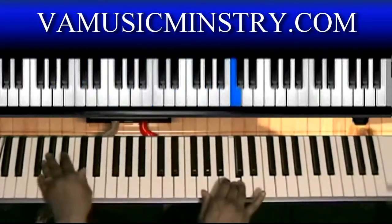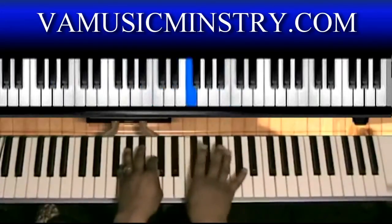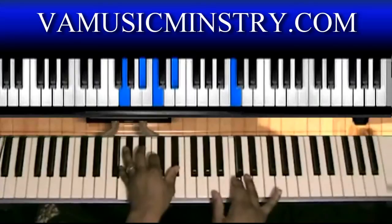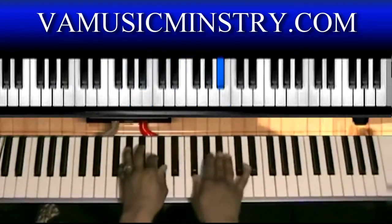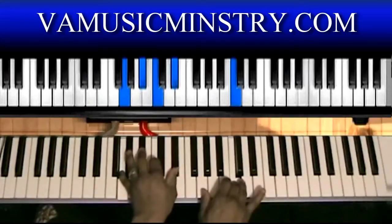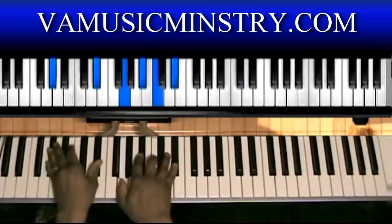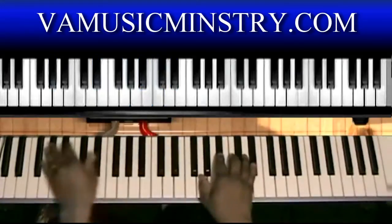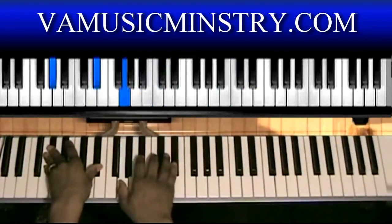If you've got a bass player, you can play it like this. When you get to that C, you're going to roll that B-flat to the B to the C. Left hand: G, B-flat, C, E-flat. Or you can just play it very simple. You can also do left hand A-flat — you can add that E-flat if you want — right hand: G, B-flat, C, E-flat.